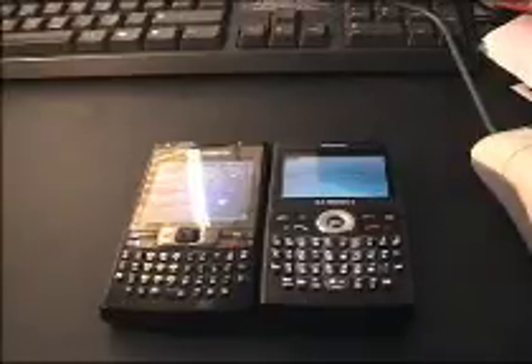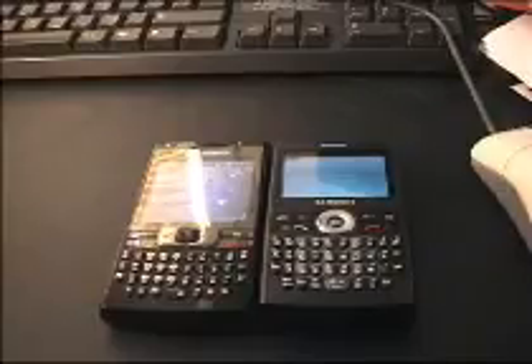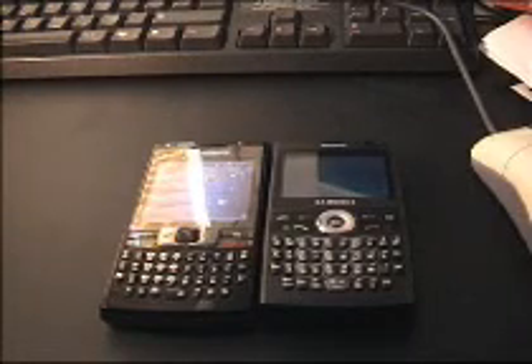Hello and welcome to my comparison of the Samsung i600 and i780 — two excellent Samsung smartphones. You're probably watching this because, like me, you're struggling to differentiate between the two and find out which is the better phone. I currently own both phones, so I'm looking to make a comparison. Hopefully this will be helpful for you.